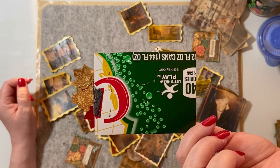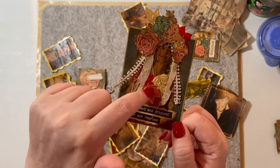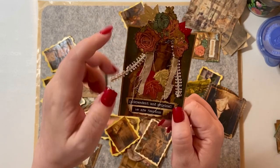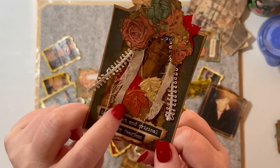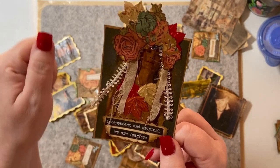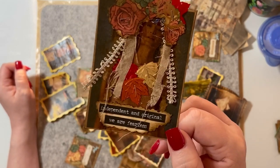This is a Canada Dry box again, and this time I used my tiny attachers because it wouldn't stick. The shiny leaves here, they didn't want to stay down. So I just stapled them all on there. But that's a little collage I did.